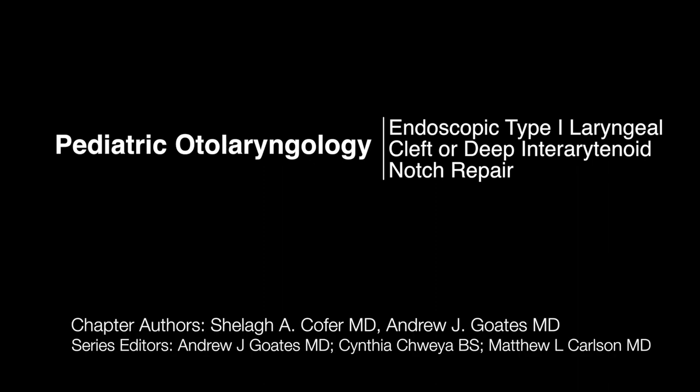I'm Sheila Cofer and I'll be discussing endoscopic type 1 laryngeal cleft or deep interarytenoid notch repair.